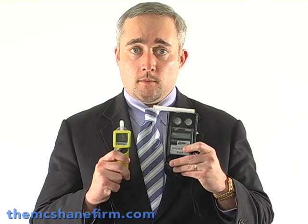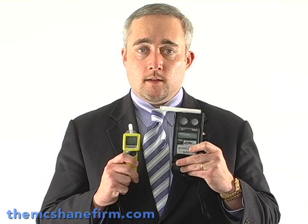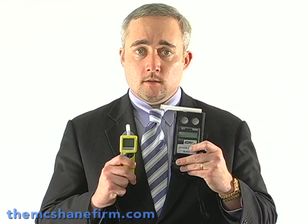These are called pre-arrest breath tests or pre-arrest breath test screening devices. They are extremely popular and a lot of police officers rely upon them on the roadside to determine whether or not someone is going to be arrested and whether or not they are over the legal limit. The problem with residual mouth alcohol is that if you don't follow the guidelines and protocols for these two devices, you can possibly end up arresting an innocent person — and I'll show you why.